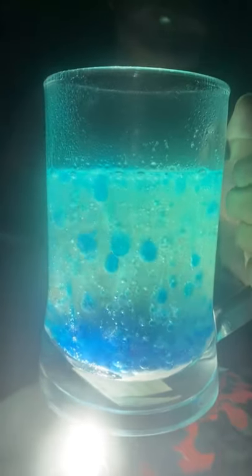Now add a light source in the glass. You know how you can use a lava lamp. Wow! What is this?